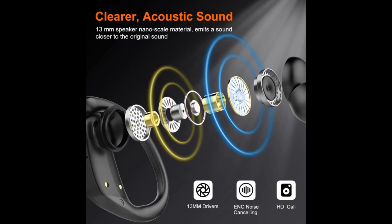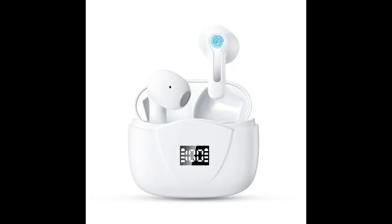I bought these to wear at work and not have to worry about wires. Best purchase ever. Great fit, sound and battery power. Fits in the ear and I don't worry about them falling out. It's lightweight and fits perfectly in my ears. Amazing sound and very easy to connect.